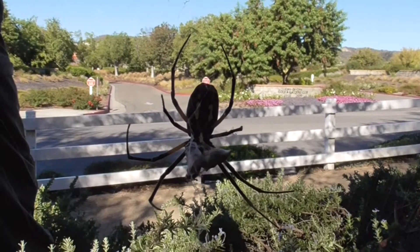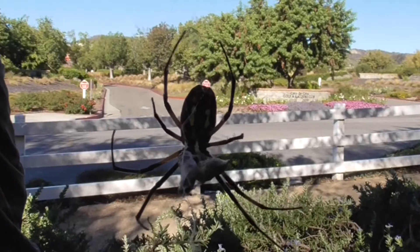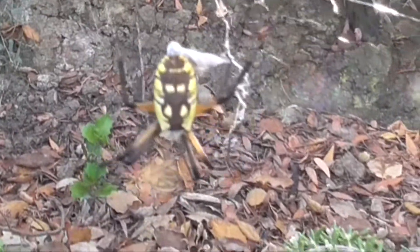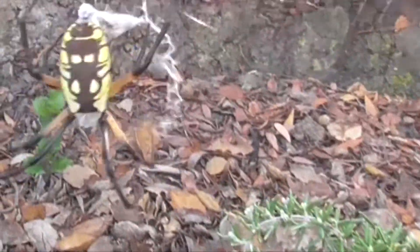Now, she looks really scary. These spiders are not poisonous to humans, but they will bite you with the intensity of a bumblebee sting. They're good guys though — they eat all the pests in your garden, so you want to keep them around. Just don't get bit by one.